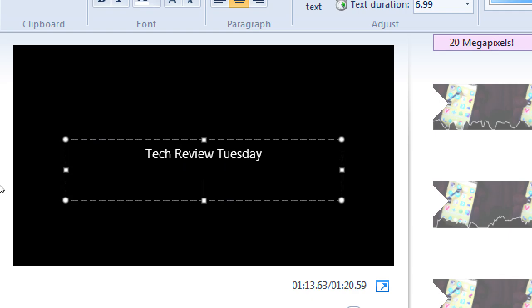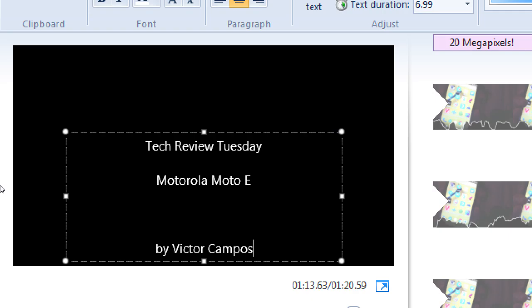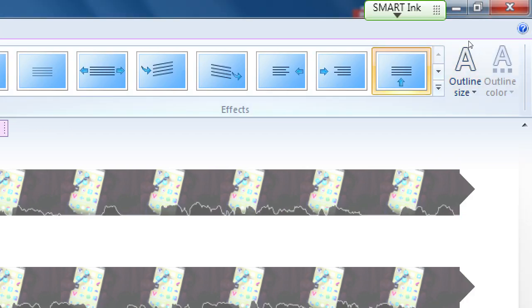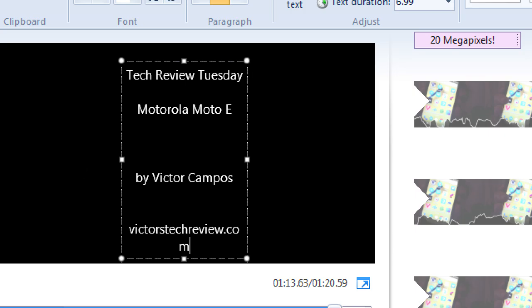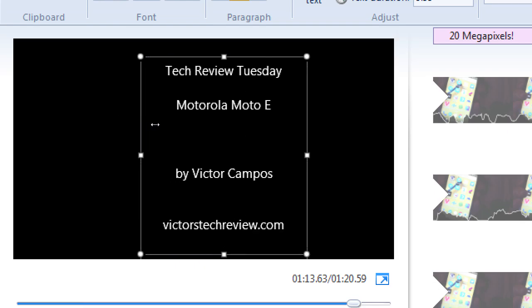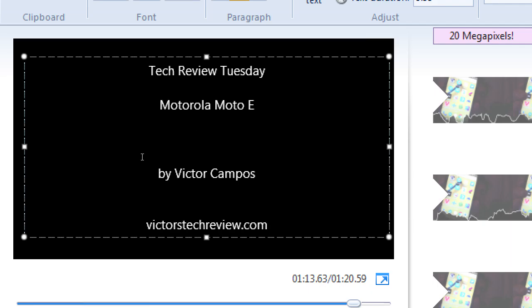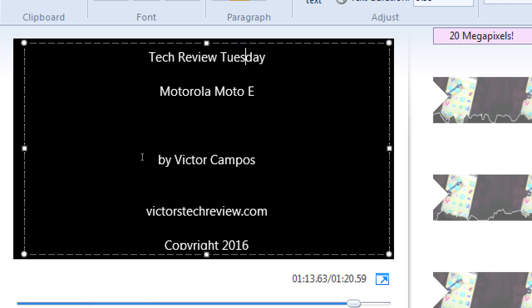It'll say 'credits' but we can make it say what we want. I'm going to say here's my brand — 'Tech Review Tuesday,' press enter a couple times, 'Motorola Moto E,' press enter a few more times. Everything that I'm typing here is going to scroll past my screen like in the classic movie credits. I can choose a different type of animation but the default scrolling up is fine. I'm going to type: 'Tech Review Tuesday, Victor Campos, victors-tech-reviews.com.' If the text gets cut off, just stretch out your box to give yourself more space. Then: copyright 2016.